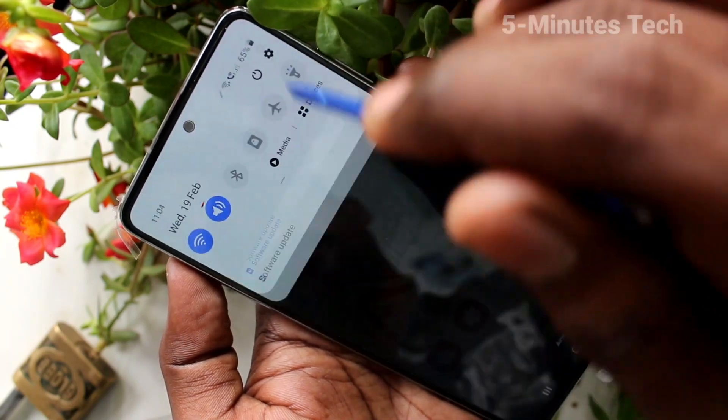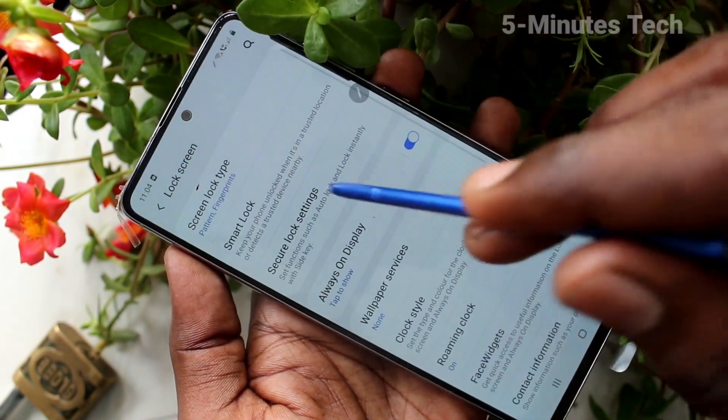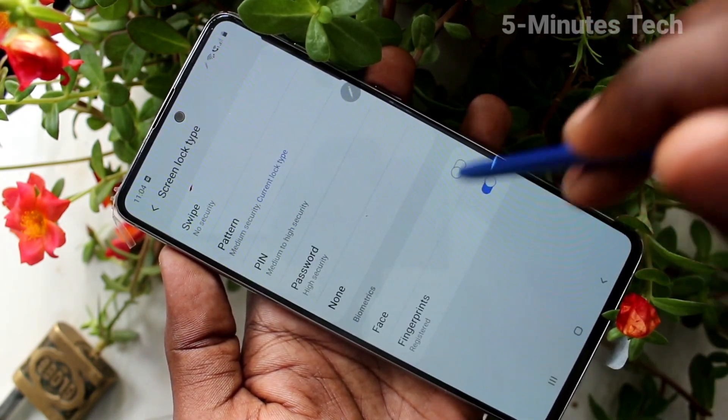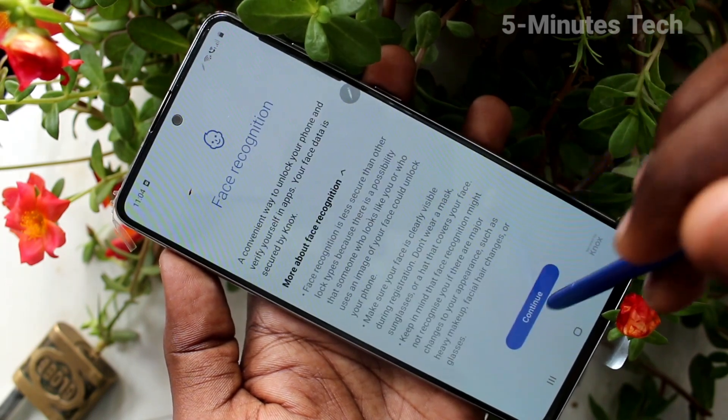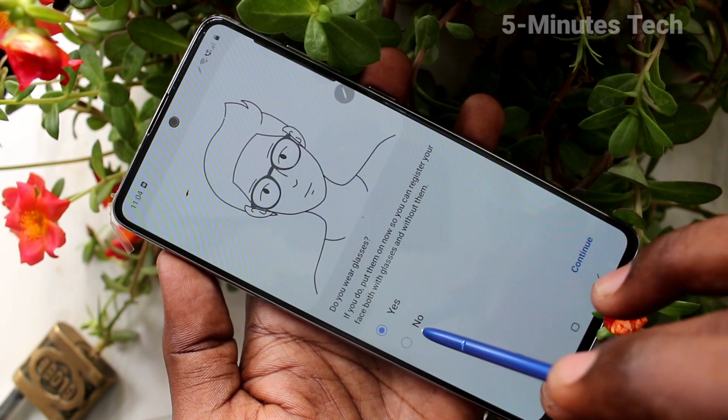First of all, go to Settings, then click on Lock Screen, and click on Screen Lock Type. Draw the pattern for authentication, then turn on the button next to Face and click Confirm.